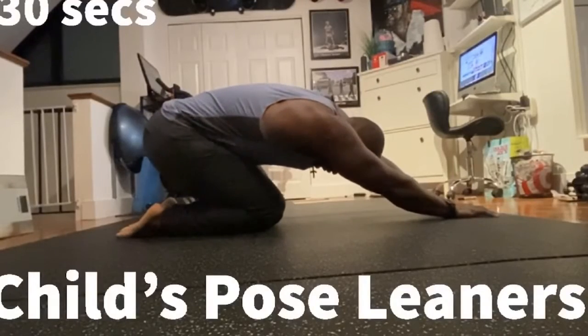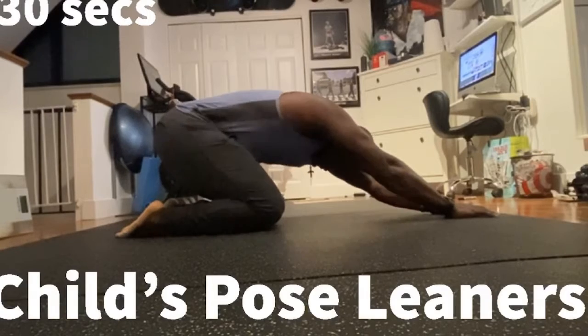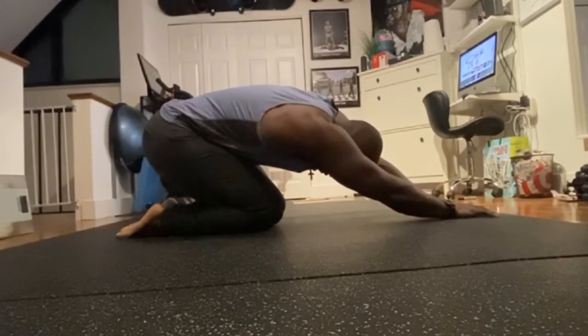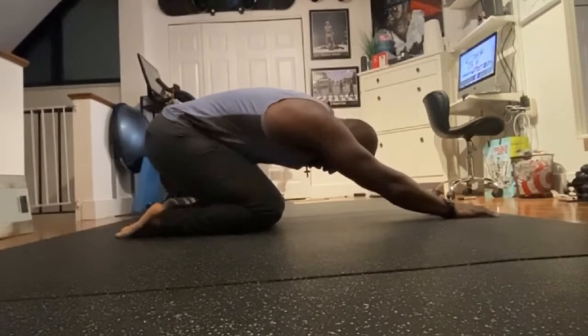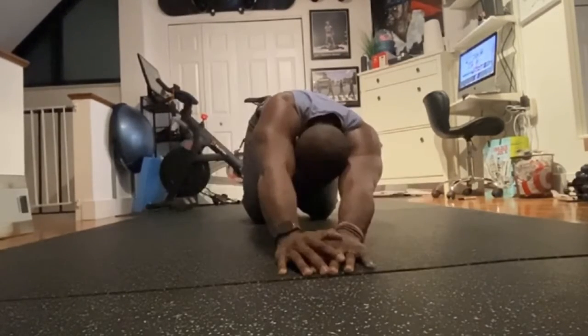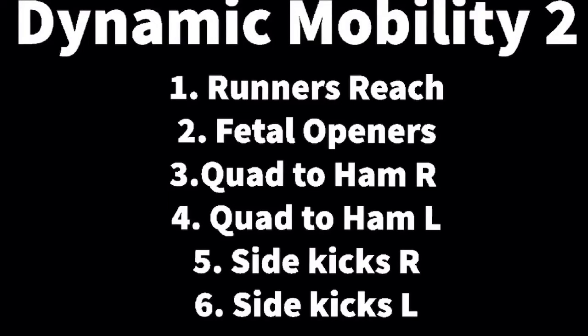Last but not least, Child's Pose Leaners. This one in particular I like — just really get your lats. If you're not familiar with your lats, that's your back. Really try to lean to the side, side to side, almost like you're getting your pits to the ground. Here's a snapshot of Dynamic Mobility 2 — let's work.